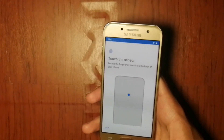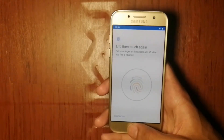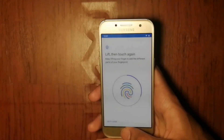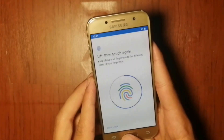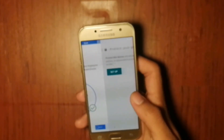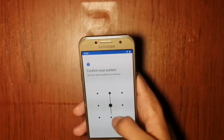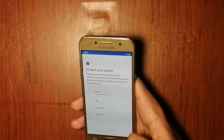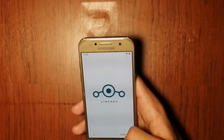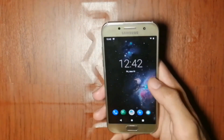We can also set up fingerprint lock in this ROM. The setup is complete and now we can use the ROM.